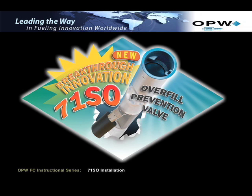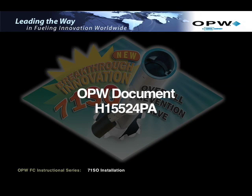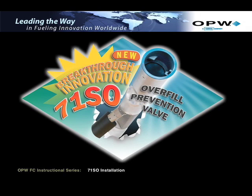For complete assembly, installation, and maintenance instructions, refer to OPW Document H15524PA. Failure to follow the assembly and installation instructions or use of excessive force to insert the OPW 71SO will void the warranty. Always wear safety glasses and other safety equipment.